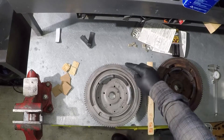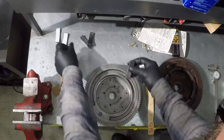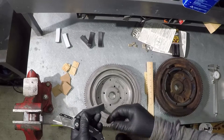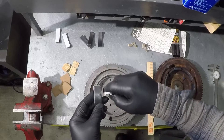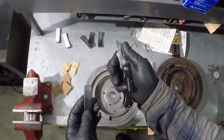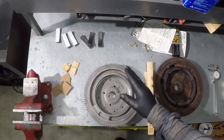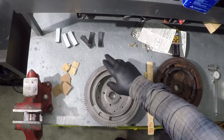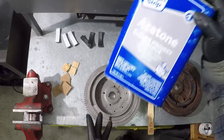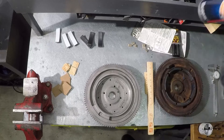The best way to remove the old glue from the magnets and flywheel is to use a cutter and scrape the adhesive off. It was hard to remove with sandpaper or a sandblaster, so the cutter was the best method. Make sure all surfaces are clean and dry so the JB Weld bonds properly and the magnets never come off. I cleaned all areas with acetone, then blew with compressed air. You can also use brake parts cleaner — just dry everything thoroughly before applying the adhesive.